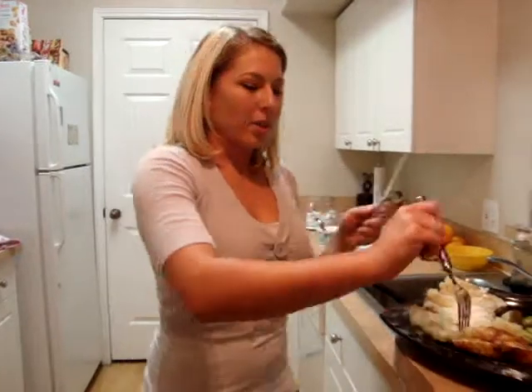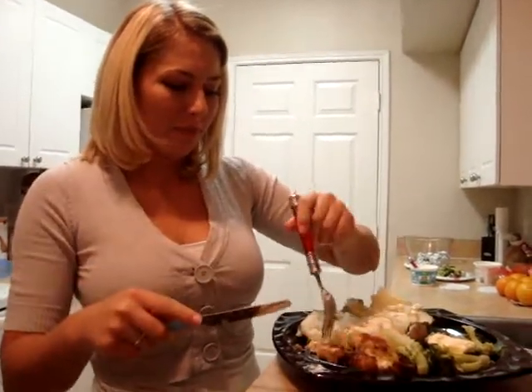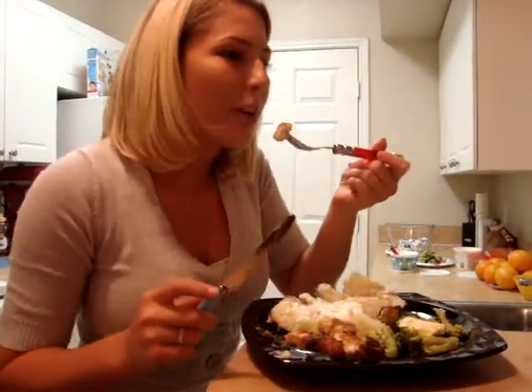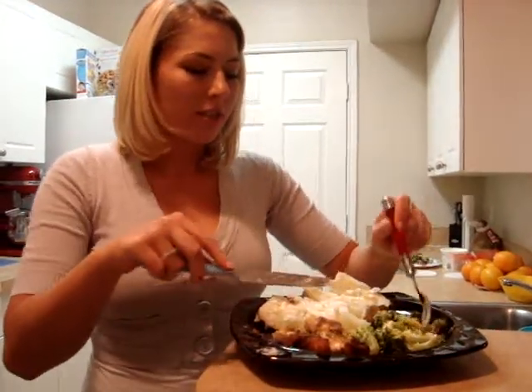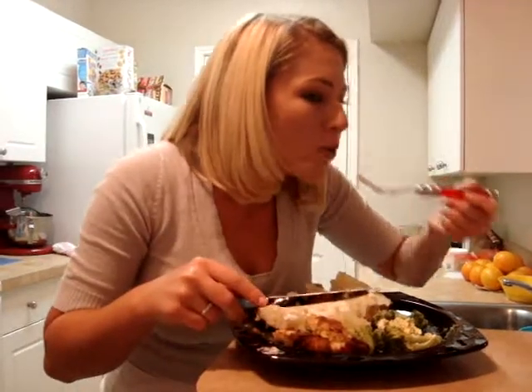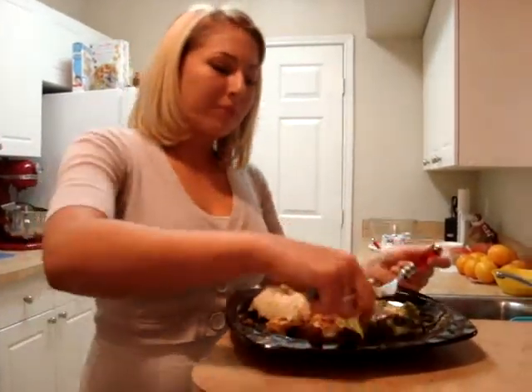Now it's time to try it. By the way, I got the honey mustard chicken recipe from Rachel Ray — she's great, love her. Mmm, it's real good. Broccoli's perfect. Big potato. Delicious. Thank you for watching. I'm Paige Hunter — enjoy your dinner.